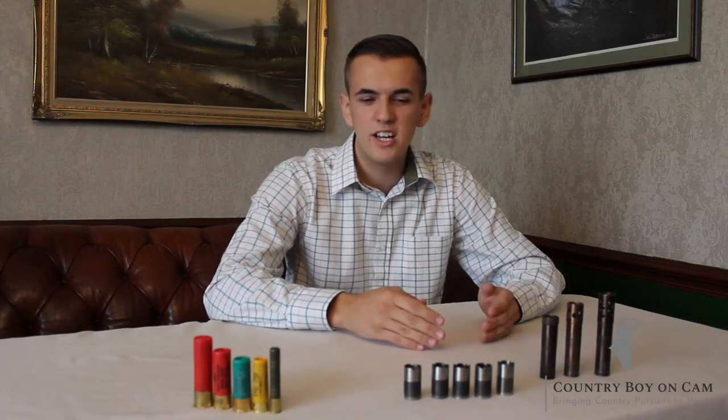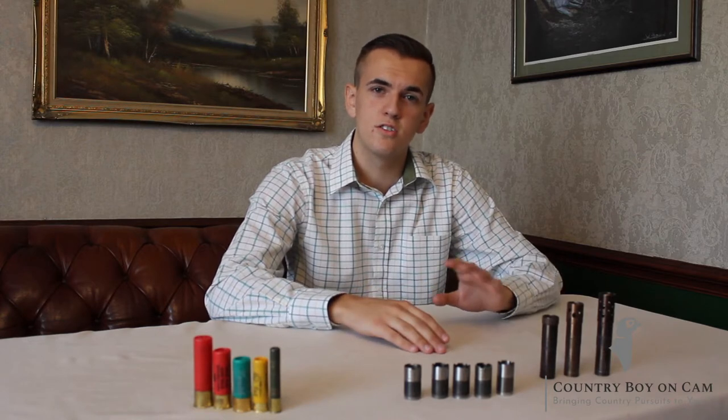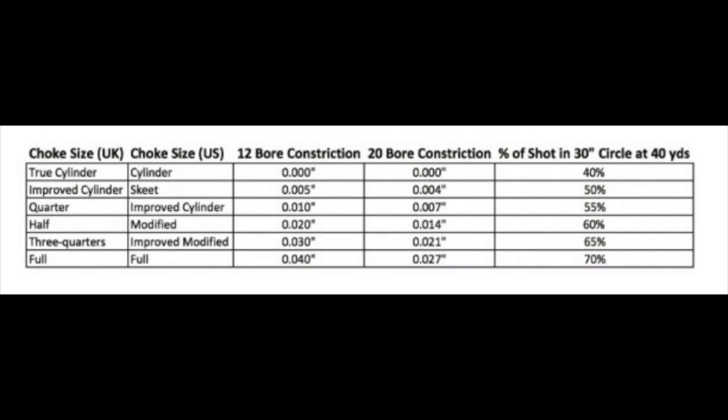In the UK, we really kind of have five to six main chokes that we all use. I'm just going to go over my chart now to show you what they do. On the left-hand side of the chart you can see we have our choke size in UK format. At the top of the chart you have true cylinder, going down to improved, quarter, half, three-quarters, and full.